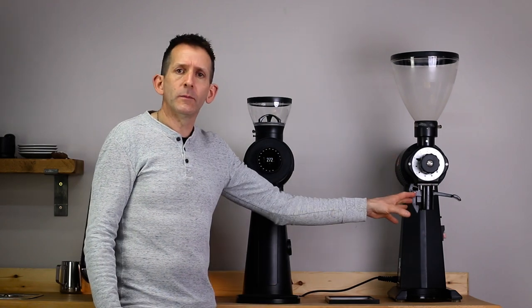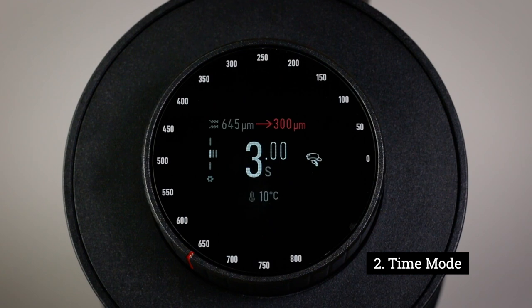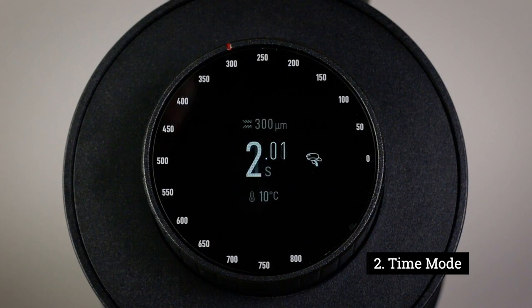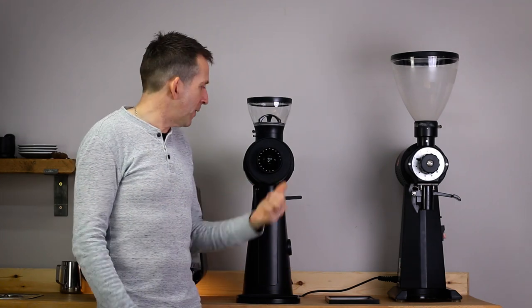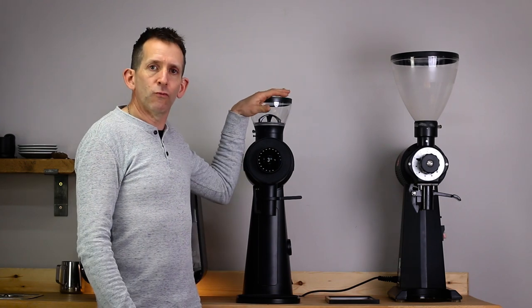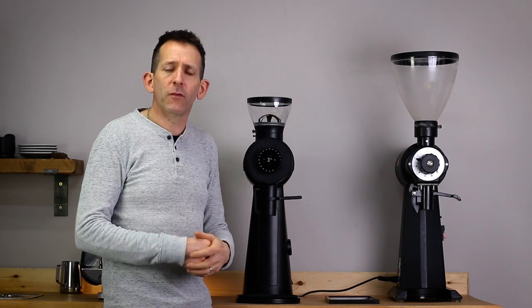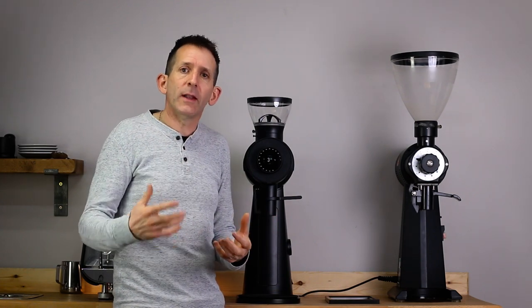The second mode is a timing mode, where you can set different recipes to run for different amounts of time. I think this mode is going to be used alongside some optional accessories they're bringing out in the future — a dosing hopper and a portafilter rest. My gut feeling is that the timed mode will tie into those and allow you to drop specific timed doses of coffee into a portafilter, much the same way as you would on a standard espresso grinder.